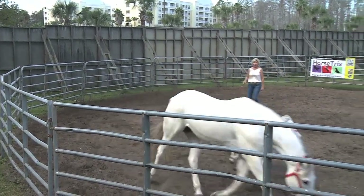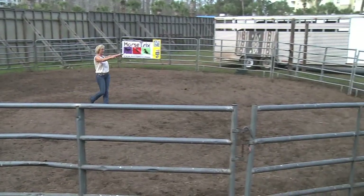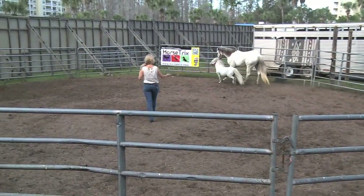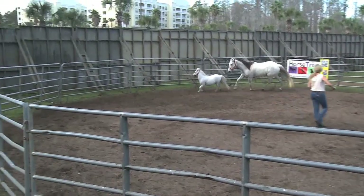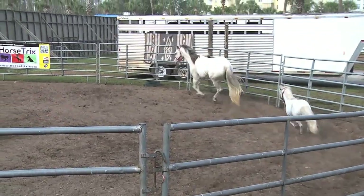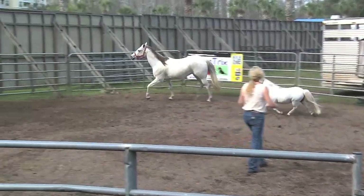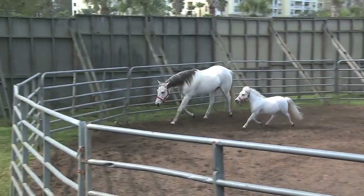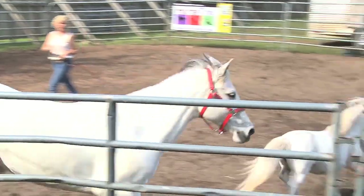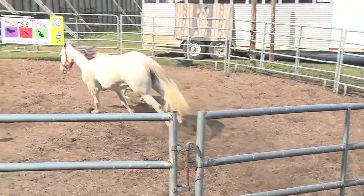Lucky Star is going to go in front. Lady Dancer, you go in front. Get over Lucky Star. Lady go in front. They like to race a little bit. And Lucky Star, you go in front. We're in a pretty big round pen here, about 55 feet. Lucky Star's got to cover a lot of ground. Lady Dancer, go in front.